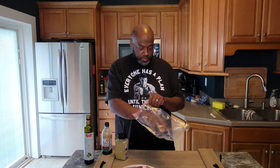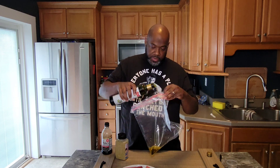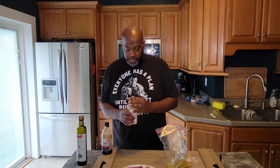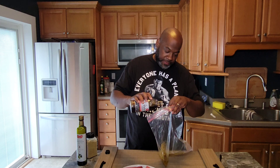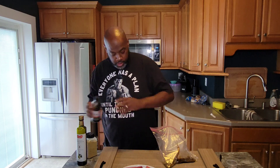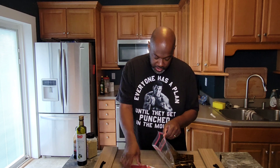This is ahi tuna that we're using. So first things first, we're going to add about two to three tablespoons of olive oil — that's just to help when we cook it so that it doesn't stick to our pan. We're going to add in about a teaspoon or so of our Tabitha Brown, and then we're going to add in a couple tablespoons of our Dale's all purpose seasoning. And that's it. We're going to go ahead and give everything a good shake or mix real quick. Now we're going to add in our tuna steaks into the Ziploc.